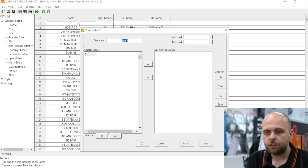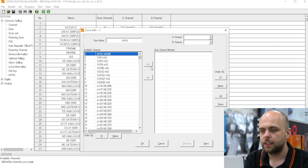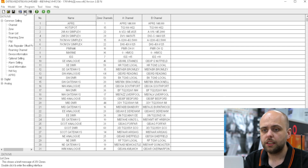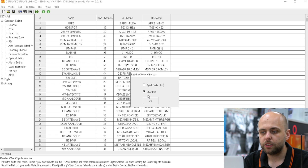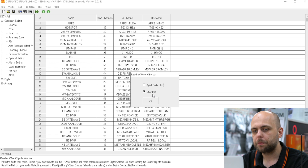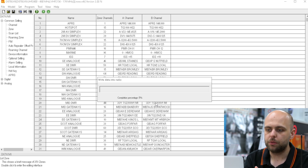So I'm going to go to the zone, create a new zone, and call it APRS. There's the channel we just created — I'm going to pull that across. APRS 144.800. Click OK. And the last thing to do is to make sure I'm on the correct COM port for the radio, and then write that data to the radio. I'm only going to do the other data. If you've taken this opportunity to update your digital contacts list — and don't forget, you can download the full CSV file from radioid.net — you might want to do that as well. I'm just going to do other data and that will put it into the radio.